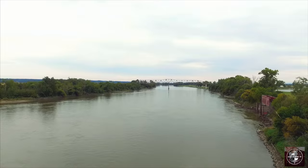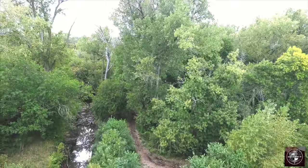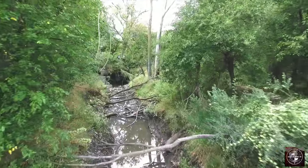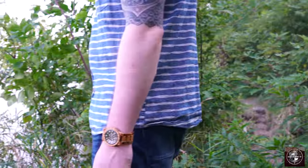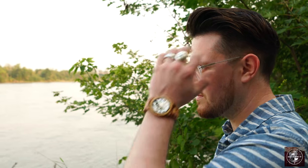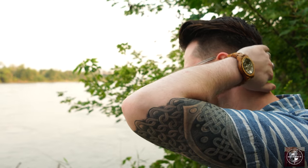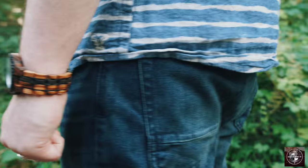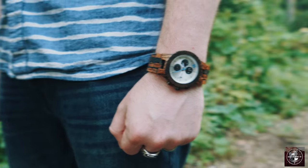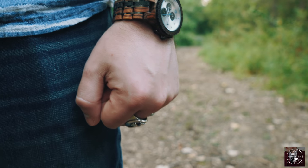But enough talk, let's take a look at these watches. Today we're going to talk about two watches from the Jord lineup: the first one being the Olive and Acacia from the Dover series, and the Zebra and Dark Sandalwood from the Conway series.